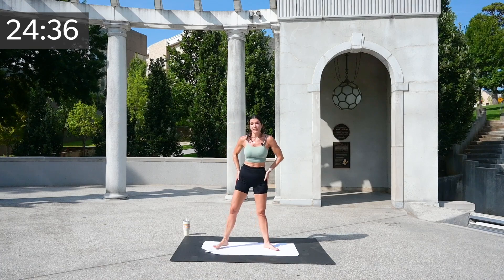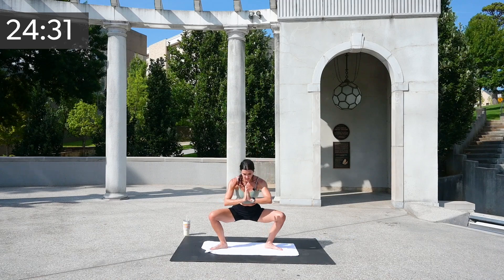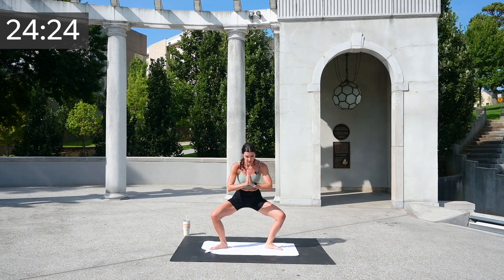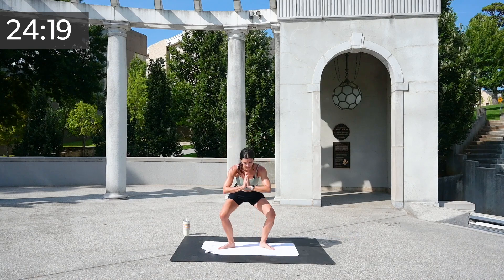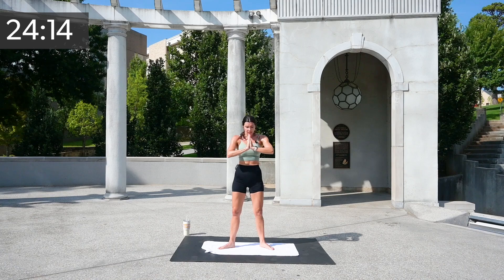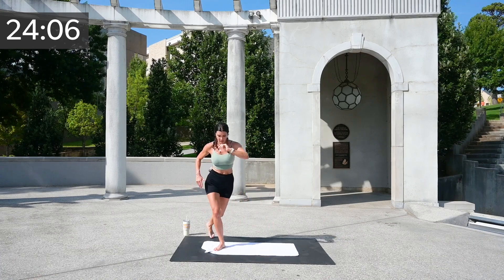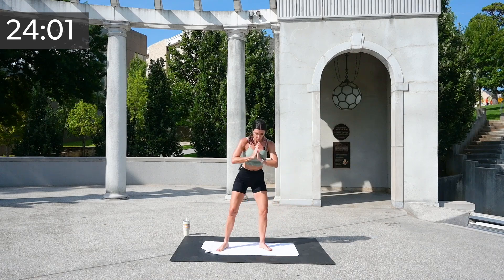Shake it out. We're going to build another little combo. Sink down — your feet are out. So your feet aren't totally in second position and they're not tapping either. You're welcome to bring them in just a tiny bit and shoot your booty back. We're going to go down up and curtsy to the side, down up, curtsy to the other side. Slow and controlled with your breathing.